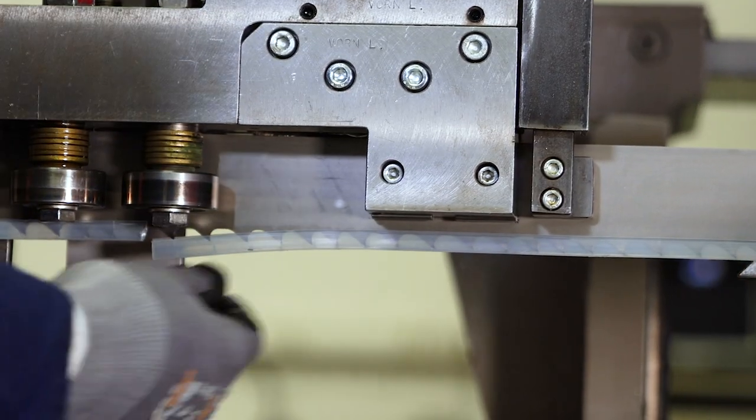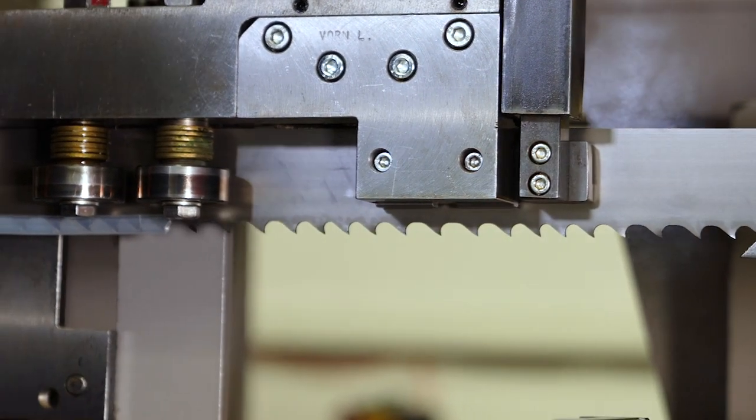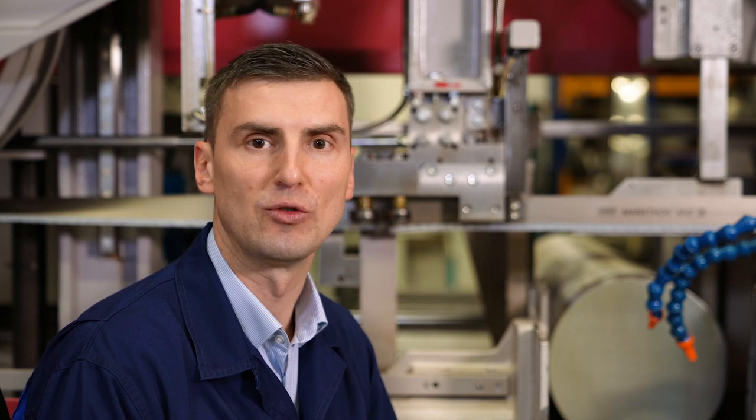Please note that the bandsaw blade shall be inserted with tooth protection, because this minimizes the risk of injury to your employees as well as damage to the bandsaw blade.